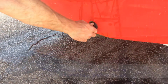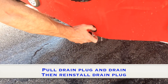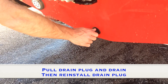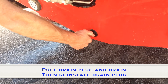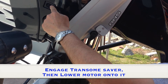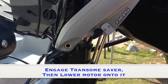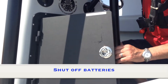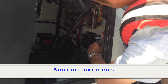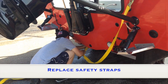Pull boat out of water, stopping in the parking area. Pull drain plug and drain, then reinstall drain plug. Engage transom saver, then lower motor onto it. Shut off both batteries.